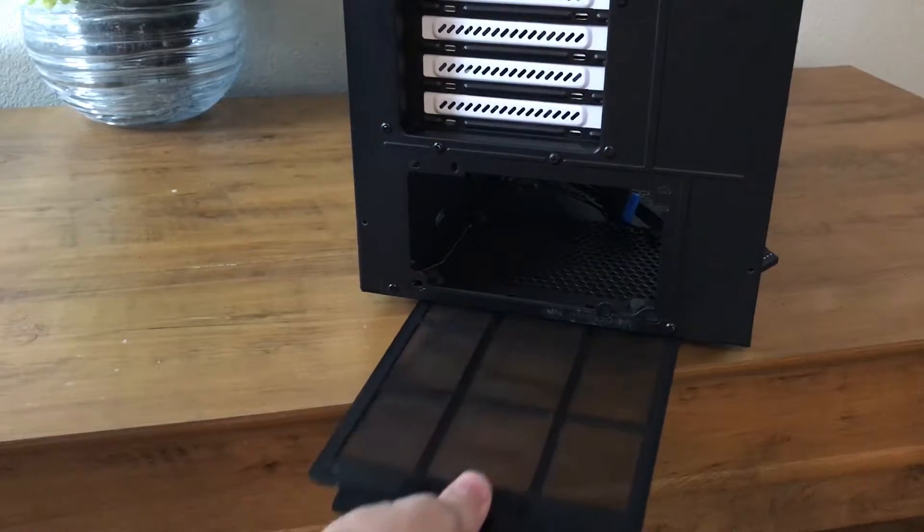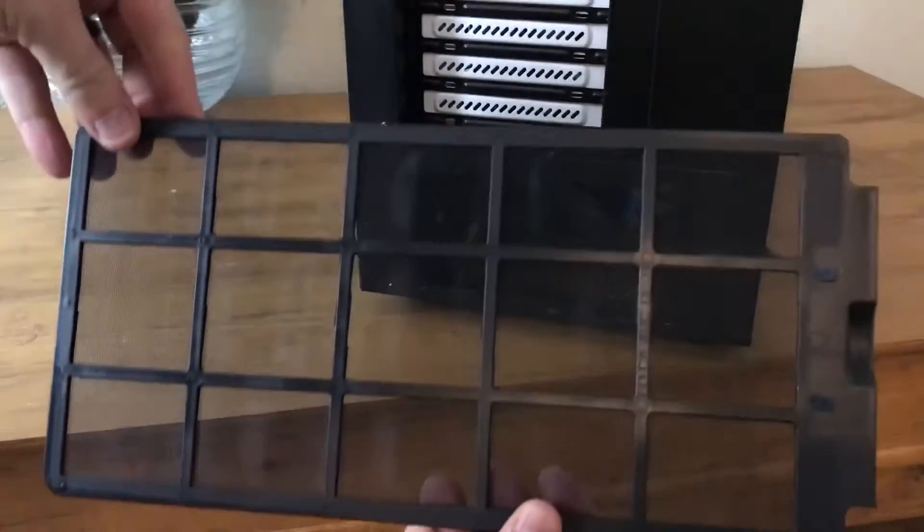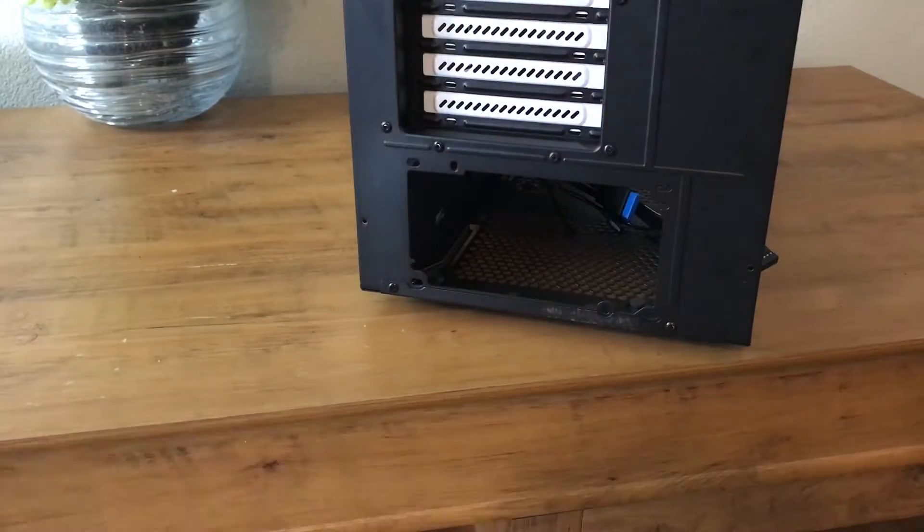The bottom dust cover is accessed from the rear, though I would have preferred for it to be accessed from the front for easier accessibility, but that's just a preference. The mesh on the dust filters is extremely effective at catching dust and does its job extremely well.